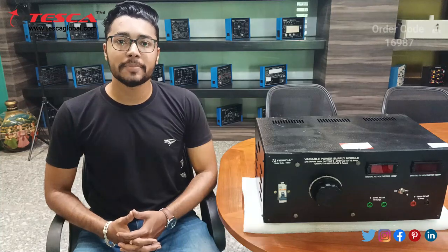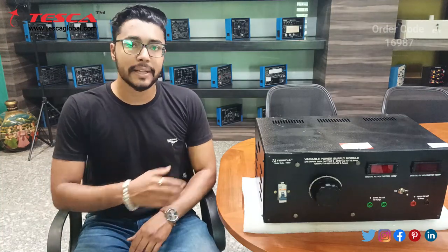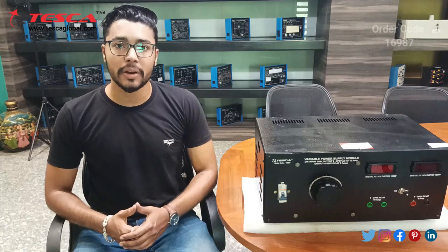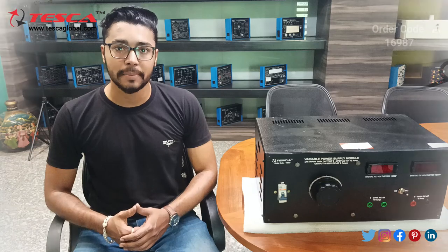Hello everyone, welcome to Teska Technologies Private Limited. My name is Ashim Dutta and today we are going to discuss about the low tension AC DC power supply, and its order code is 16987. In this video we are going to discuss about the working of this power supply.